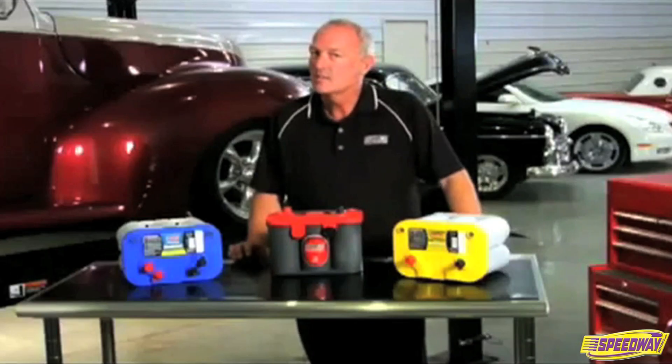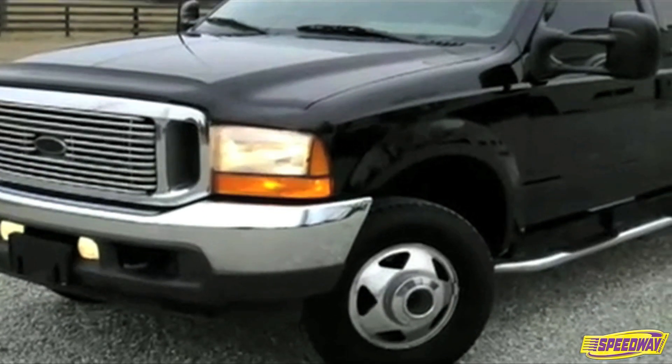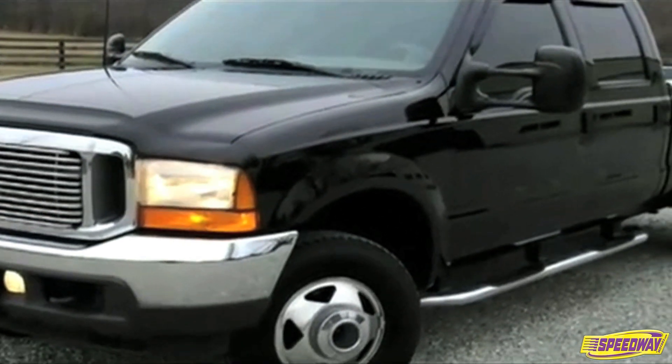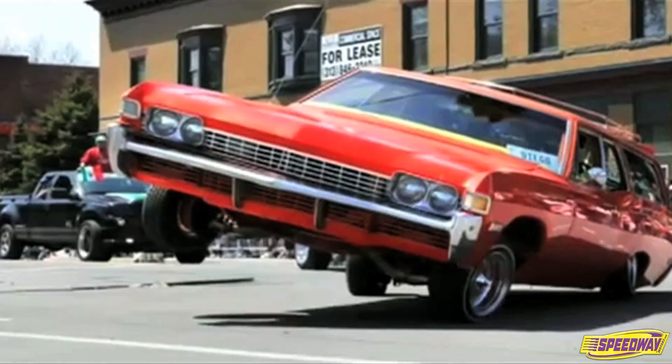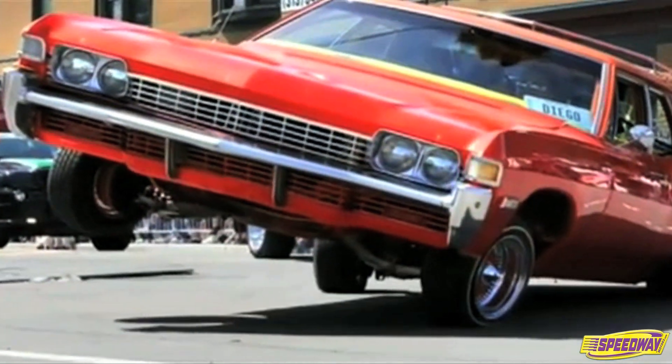Typical examples are race vehicles without a charging system, diesel-powered vehicles with aftermarket electronics, or any vehicle with high-powered audio and video systems.